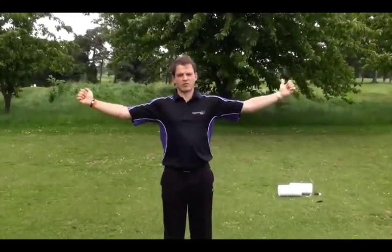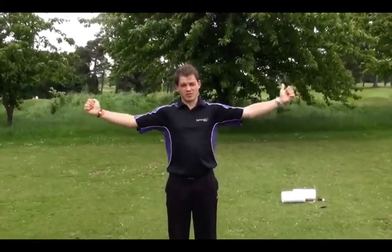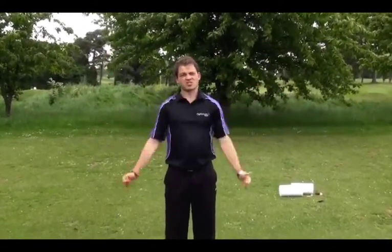The final stretch is simply rotating your arms in a circle, gradually getting bigger and bigger. This warms up and increases the range of motion in the shoulder. Do this for 30 seconds, then repeat going backwards.